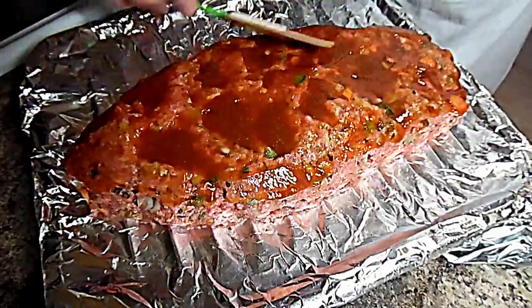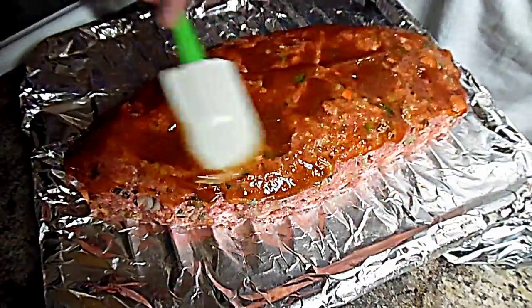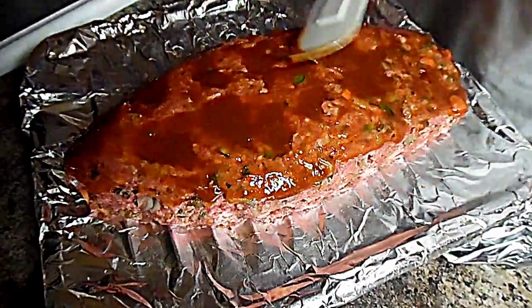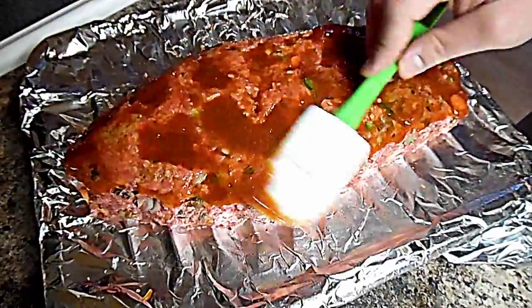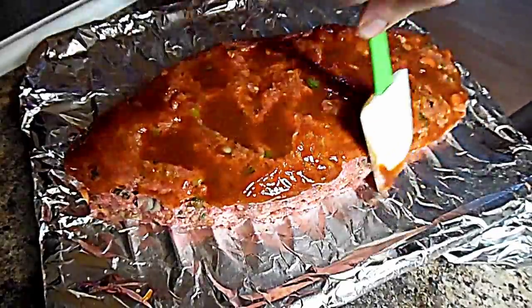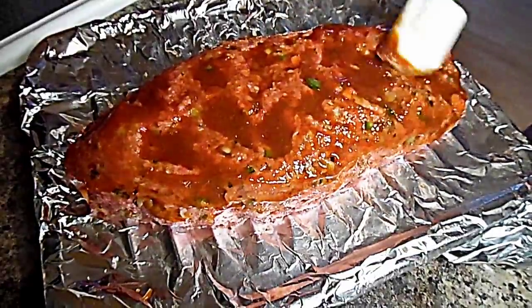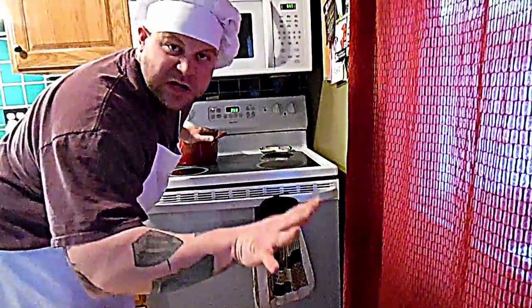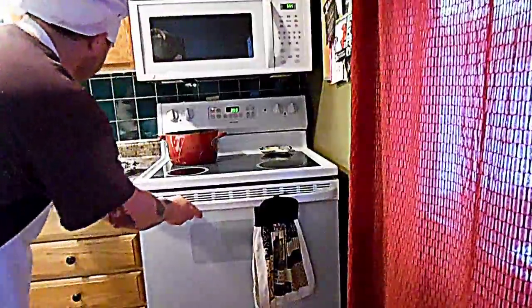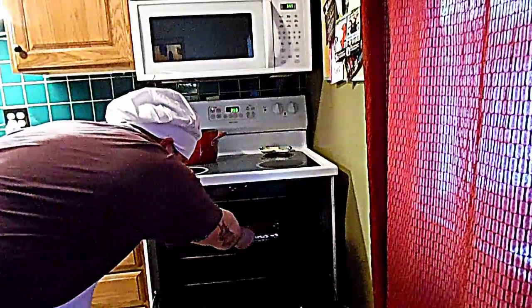That is like heaven right there. Remember, you can't have any pudding unless you eat your meat! I've got the oven on 350, and I'm gonna bake it for 45 minutes, take it back out and baste it again. Let's pop her in the oven. I'm also making potatoes and everything else, so I'm just making a full meatloaf dinner.